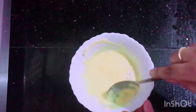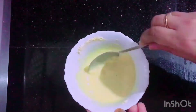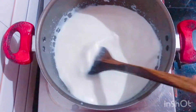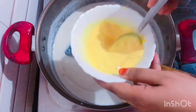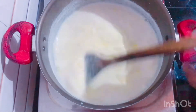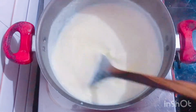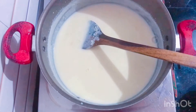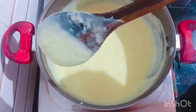Add 4 tablespoons of corn flour in the pan. Add a little bit of flavor and add custard powder. Add 2 tablespoons of corn flour in the pan.